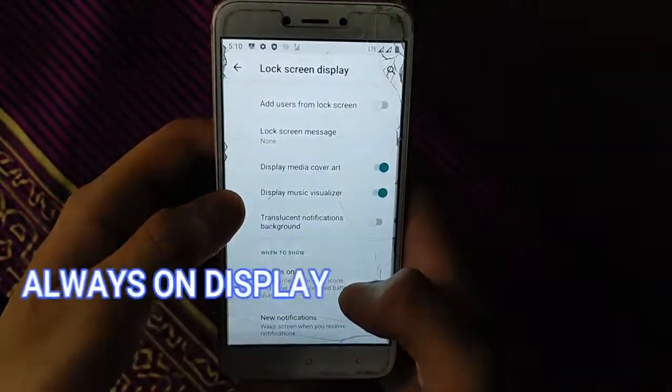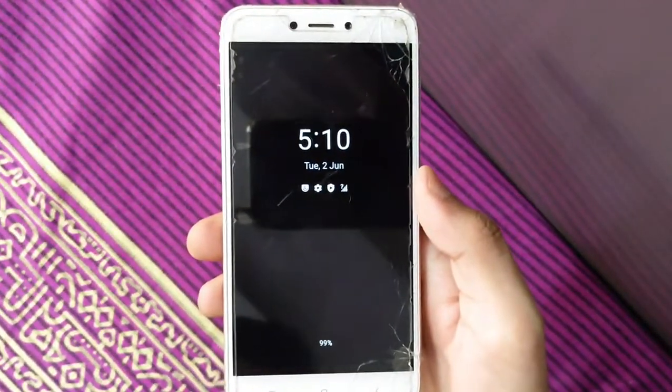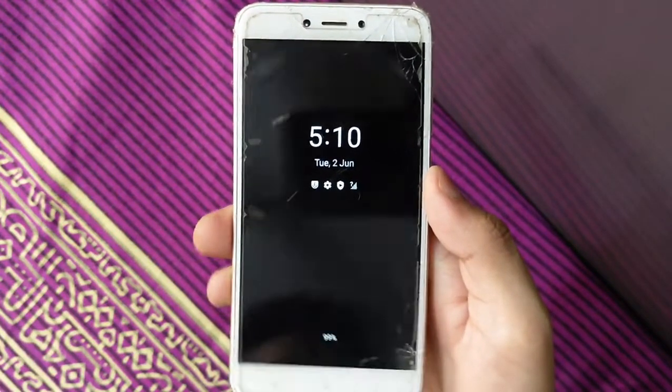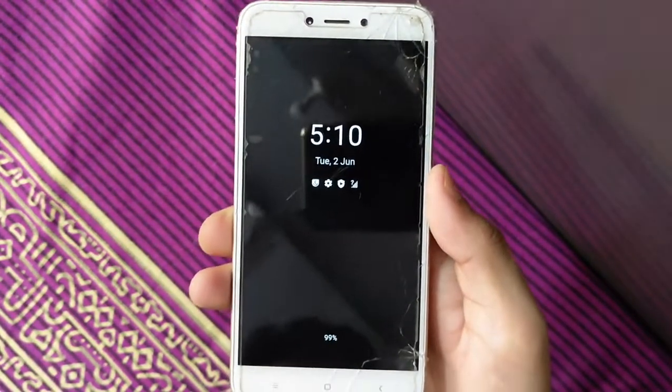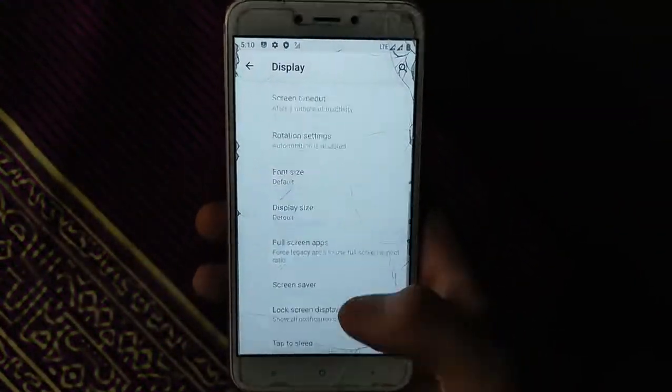The lock screen display works like an always-on display. It works perfectly with no issues — always-on display clock is working perfectly. Live wallpaper frame rate is also 100% working. I have tested each and every feature.